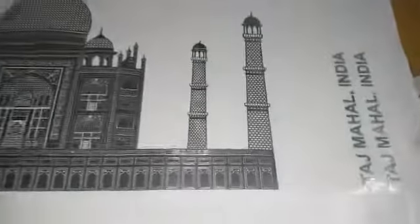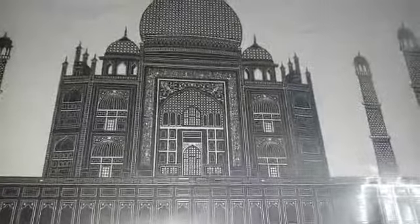This is Taj Mahal in silver color — a metal sticker logo. We made it in nickel finish. Now the other one is gold.